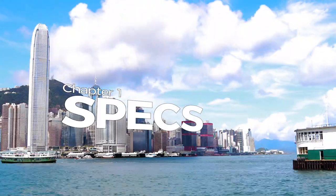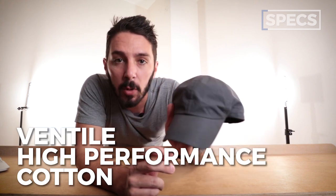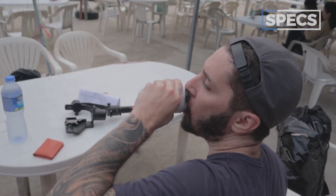Specs. First spec is the material. This is made from a company called Ventile — it's 100% Ventile high-performance cotton. It is wind-resistant, it is water-resistant, but it also has a decent amount of breathability to it. I wore this hat hiking a few weeks ago and I can attest that it did well in both the wind and the water.